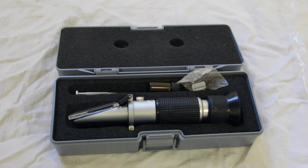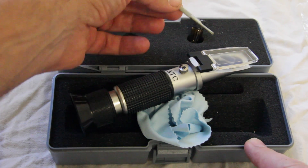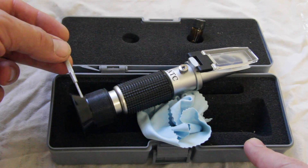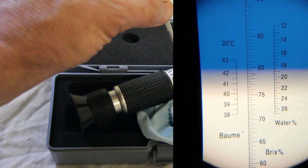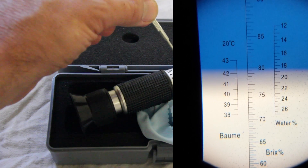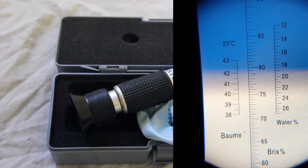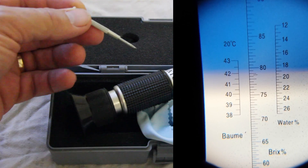We'll do a calibration and film it through the eyepiece. The view through my mobile phone shows the scale — you can see it's a long way from where it should be, which is a moisture content of 19.6. So the test measurement is 19.6.